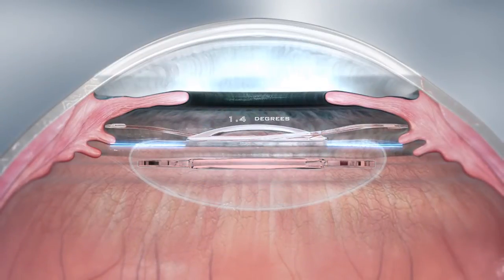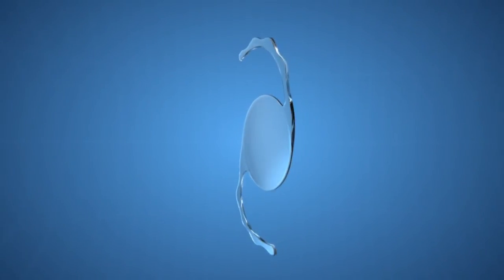Furthermore, the haptics have an angulation of 10 degrees to prevent iris chafe and pigment dispersion. A SulcoFlex IOL can duet with any primary implant.